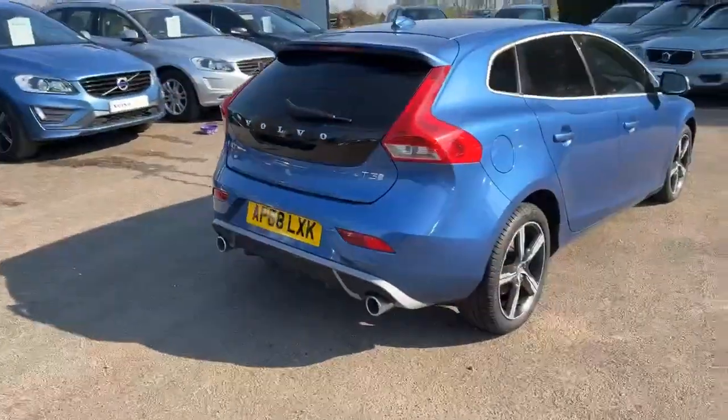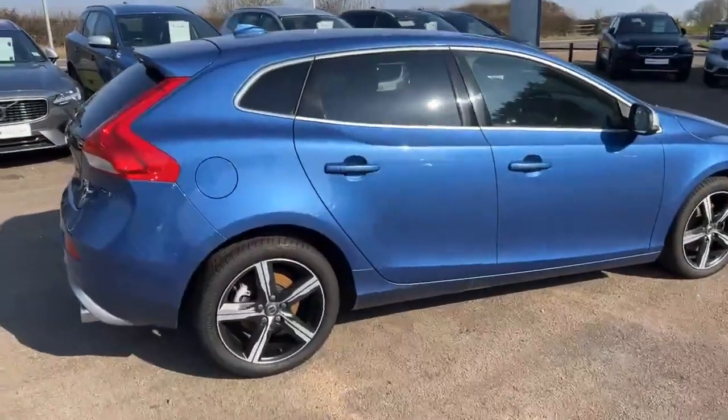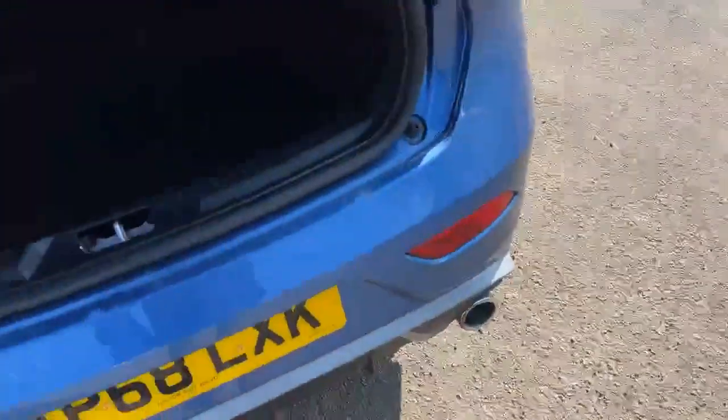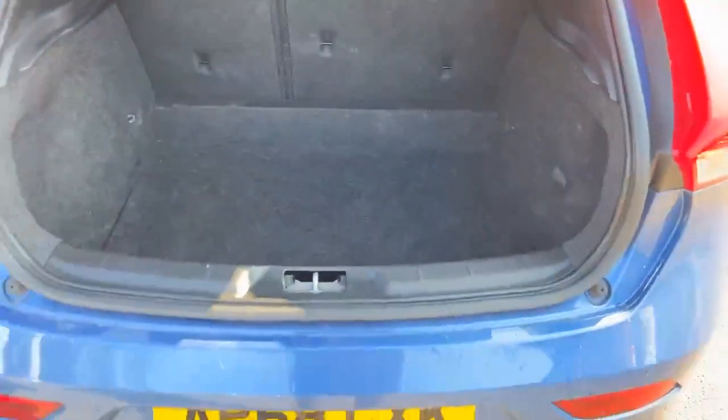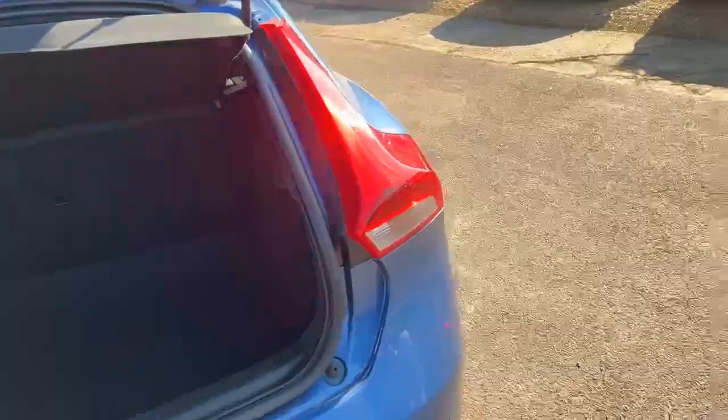It's got the badging on the back with the chrome tip exhausts. If I give you a look into the boot, it's quite a deep boot — plenty of space in there. We'll close that up and go into the back seats.